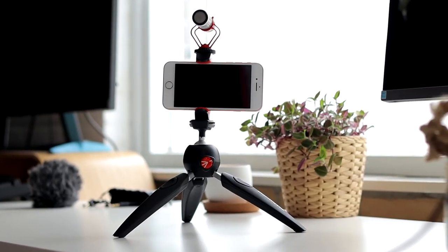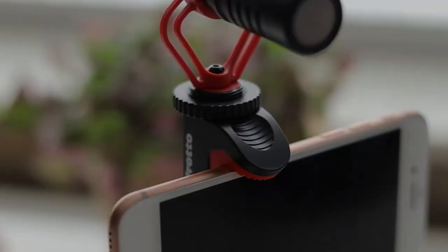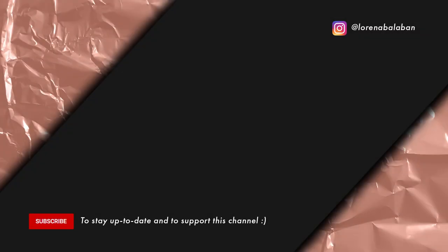You can easily bring the tripod with you in a bag. If you have any questions about the Manfrotto Pixie Evo 2 or the clamp, please let me know in the comment section of this video.